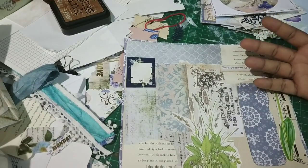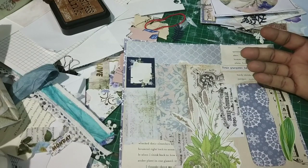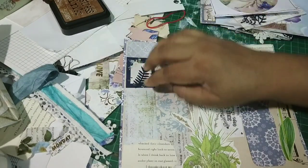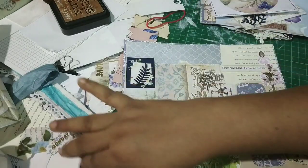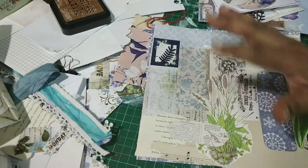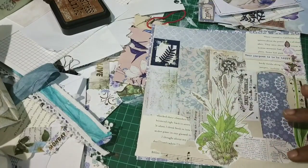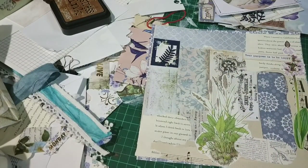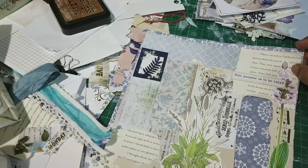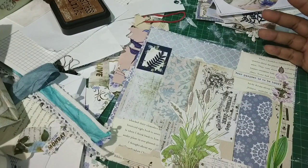Junk journals are full of character and flaws — just like humans. We embrace imperfections. I have a die card I plan to use here, and I have a thing for labels — I'll add a label here. I think it looks nicer there rather than cluttered. The back is plain, but we can add tall pockets, stencil, stamp, or collage on it.